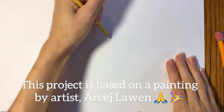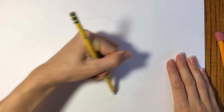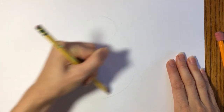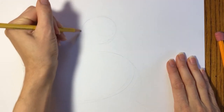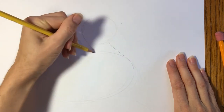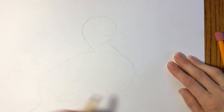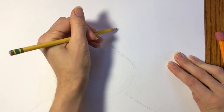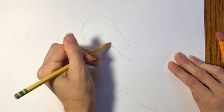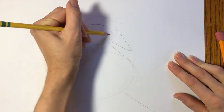Start by drawing a circle for the head and a larger oval shape for the body, and then connect the two. You can fan out at the bottom with a tail and a beak with a large diamond-shaped eye.